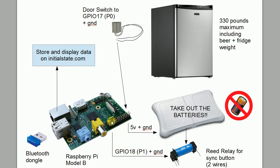GPIOs — the general purpose input output pins. Pay attention to which version of the Raspberry Pi you are using. In this case we have a Raspberry Pi Model B. We're going to use two GPIO pins: GPIO 17, also known as P0, that's going to run to our door switch — a magnetic switch to detect if the door is open or closed. The other GPIO runs to the relay, which either closes or opens the relay acting like it's hitting the sync button. You'll also need a Bluetooth dongle to talk to the Wii Fit board and get the weight data. And then plug into the internet via a Wi-Fi dongle or ethernet port to stream data to InitialState.com where we'll display our results.